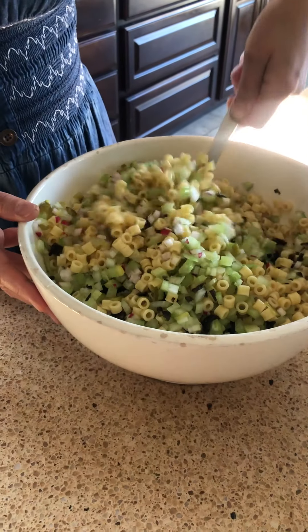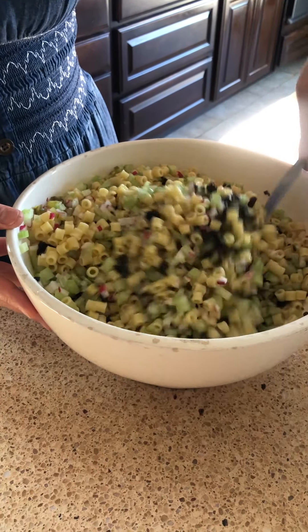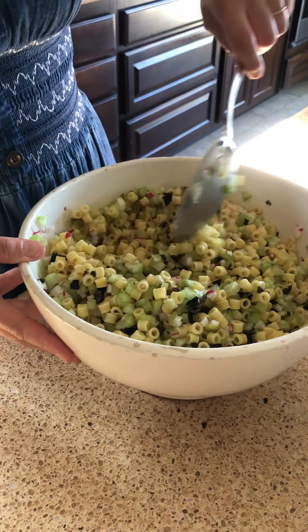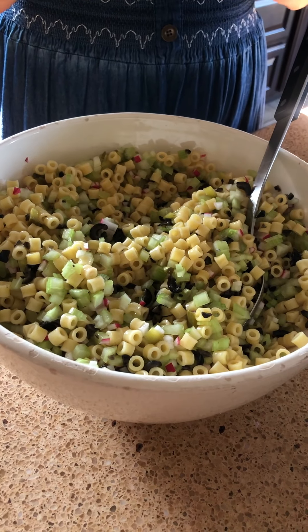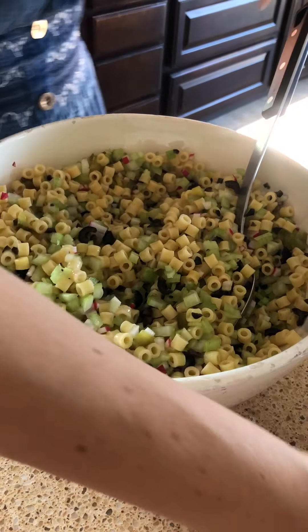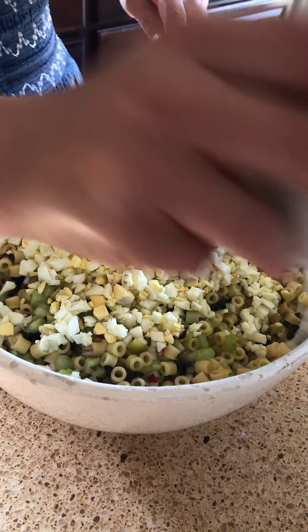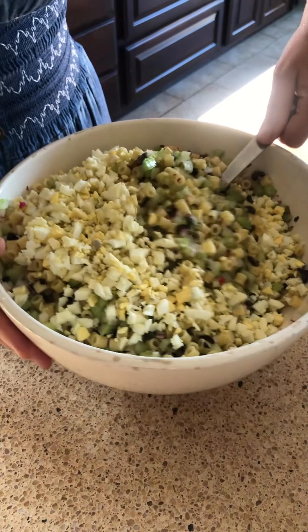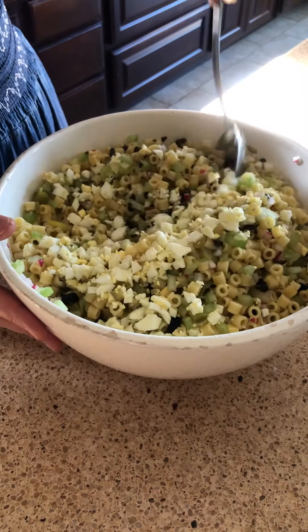For my mac salad, I want all the flavor in every single bite. I try to use a pasta that's like the same size as what I'm cutting up. So just don't use big pasta — only use little mini shells or elbow macaroni, that kind of thing. Here are the eggs. That's probably six hard-boiled eggs that I chopped up to be about the same size as everything.